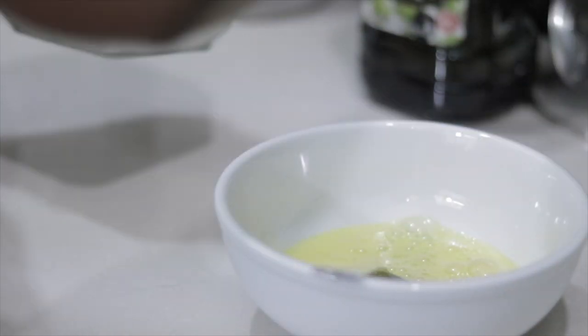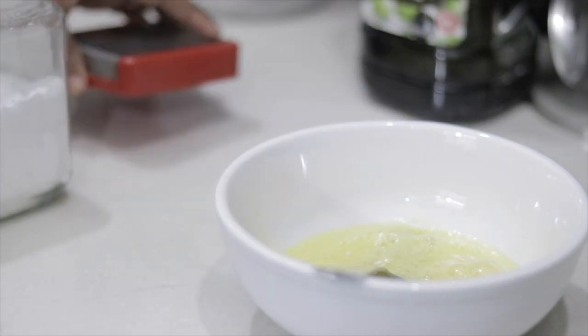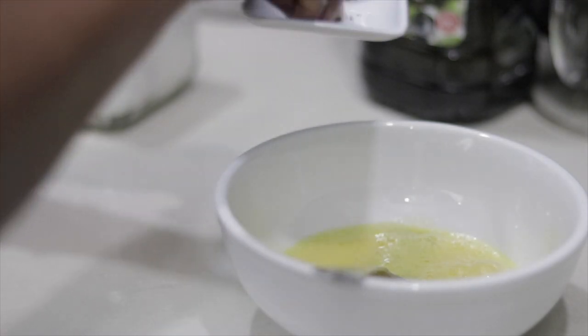I'll be adding some salt and some black pepper to the eggs. This is totally optional — if you wish, you could omit this step, but I did it for additional flavor.